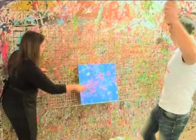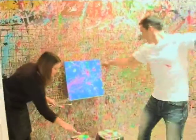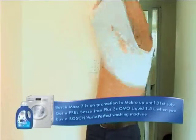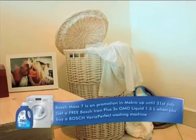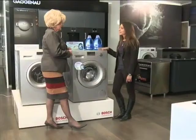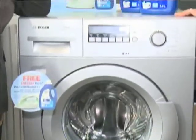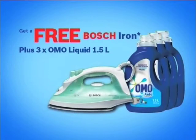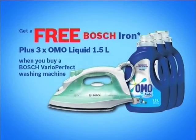Laundry shouldn't take over your life. Graeme's got the Bosch Max 7 and Omo Auto Liquid on his side — it gets stains out fast. Details on how to win an adventure of your own are at Expresso's Facebook page. The Bosch Max 7 is on promotion at Macro now — get a free Bosch iron plus three Omo Liquid 1.5 litres when you buy this Bosch washing machine.